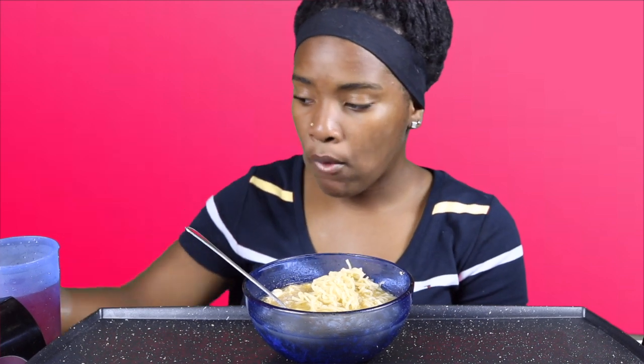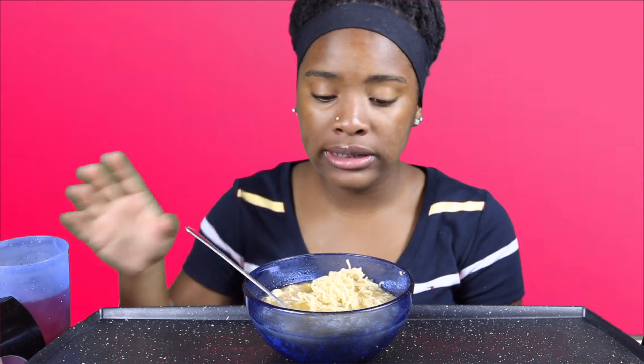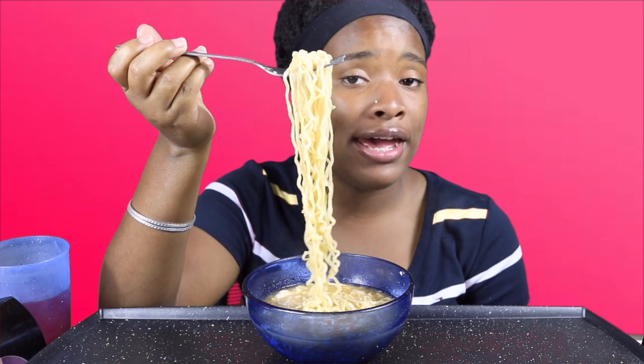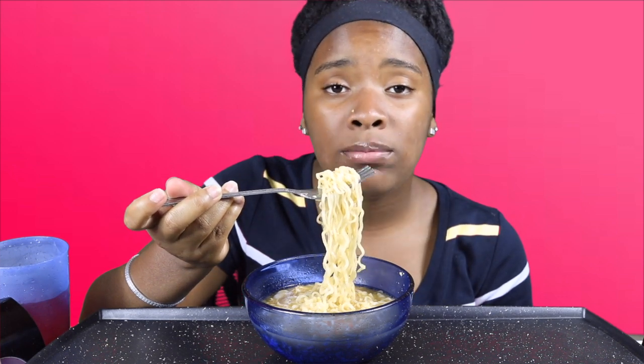This egg — it's so good. Good protein, guys. If you want something that has good protein, get yourself some eggs.